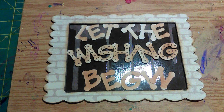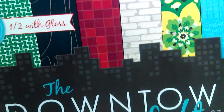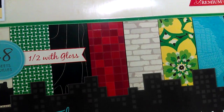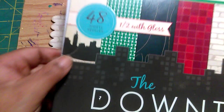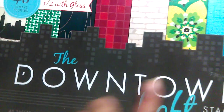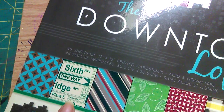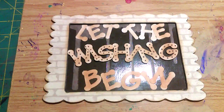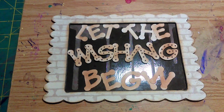I use this paper from Die Cuts with a View — I got the camera in close because I don't want y'all to see my messy desk. It's called the Downtown Loft, and it has a lot of city-type things. You can see the city print that I used, and there are also streets of New York. So I used this paper.